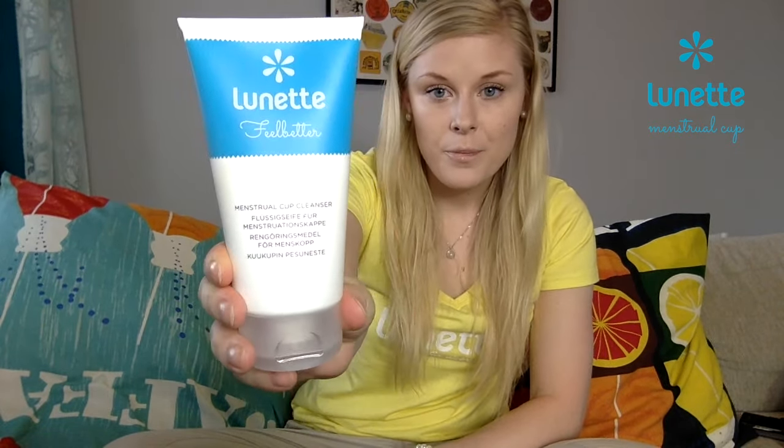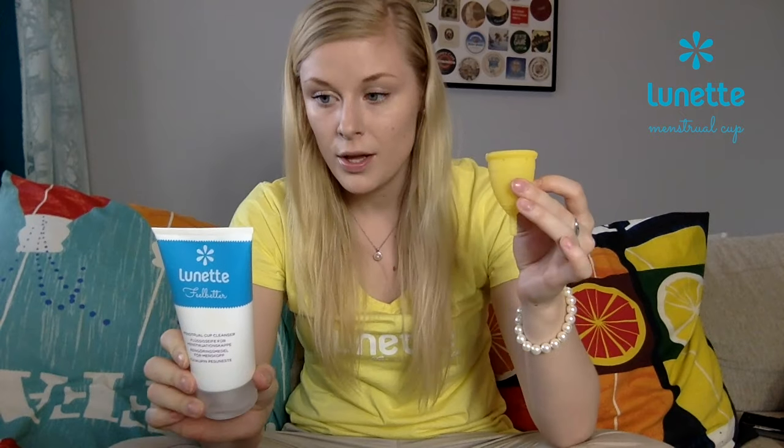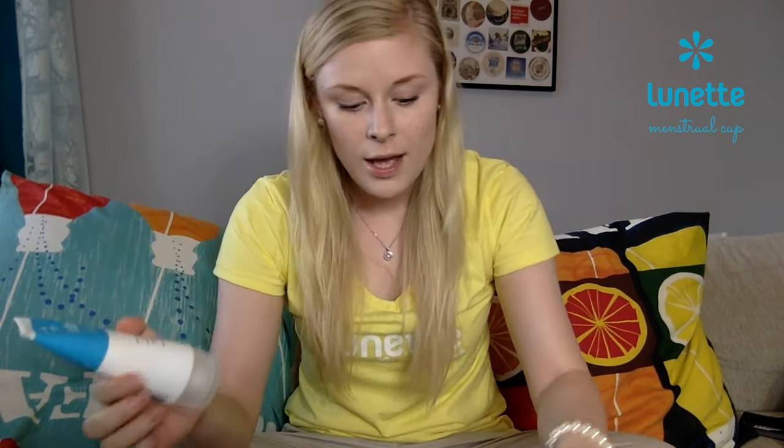During your period, I recommend you to use this one. This is because it's a perfect match for your cup — it's perfect for the silicone of the cup and for your body. The pH is just perfect for your vagina and won't harm you or the cup. And you don't need to use a lot — just a little tiny drop, wash inside properly and outside too. Rinse it and you're good to go.